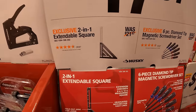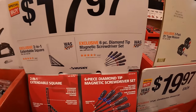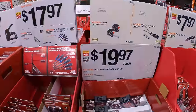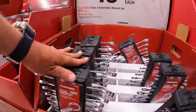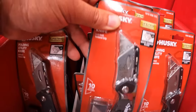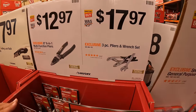$17.97 for the two-in-one extendable square. We've got a bunch of Milwaukee stuff right here. $17.97 your choice for either the two-in-one extendable square or the six-piece diamond-tip magnetic screwdriver set by Husky. $19.97 for the 10-piece combination wrench set. $7.97 for the folding lockback utility knife with a 10-pack of blades. $12.97 for their 8-inch 6-in-1 multi-functional pliers. $17.97 for the three-piece pliers and wrench set.